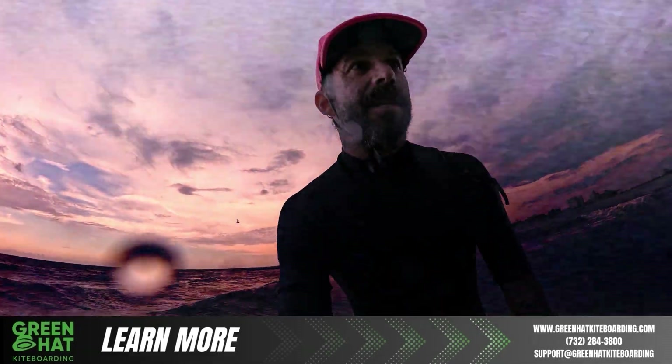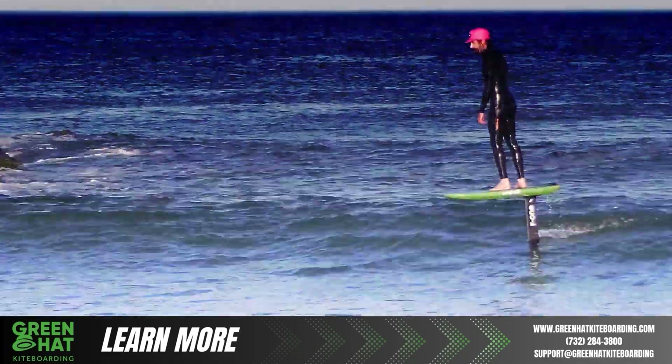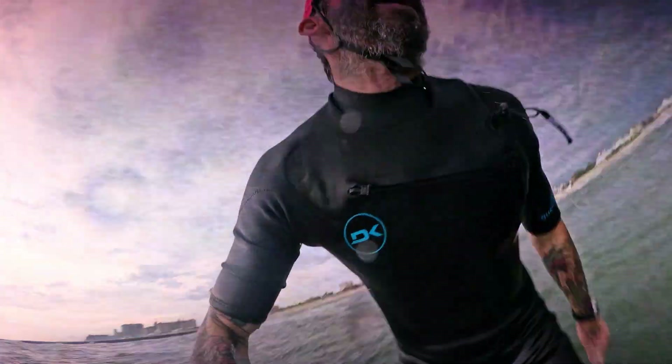You might be surprised how much better it feels. If you want more content like this, like and comment — all that fun stuff — and you can check us out at greenhat kiteboarding.com.